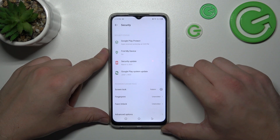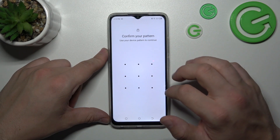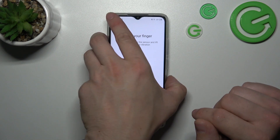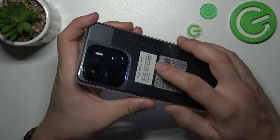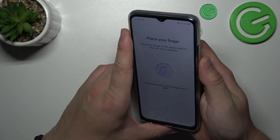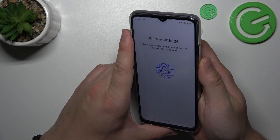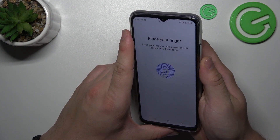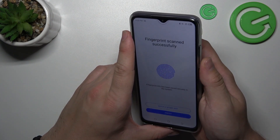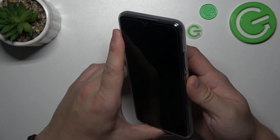When it's done, we can proceed to Biometrics. Our first biometric is fingerprint. Simply enter it, select Add fingerprint, and now scan your fingerprint on the fingerprint sensor located on the back of the phone. Tap the sensor multiple times, and each time try to adjust the fingerprint position. Tap Finish, and now use your fingerprint to unlock the phone.